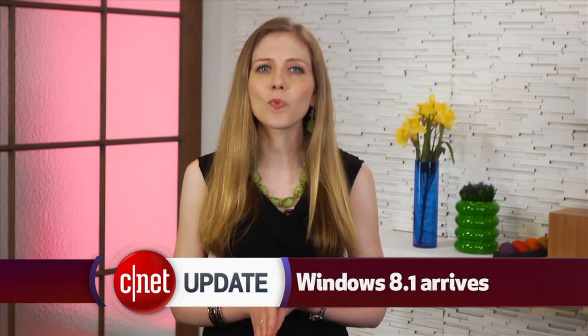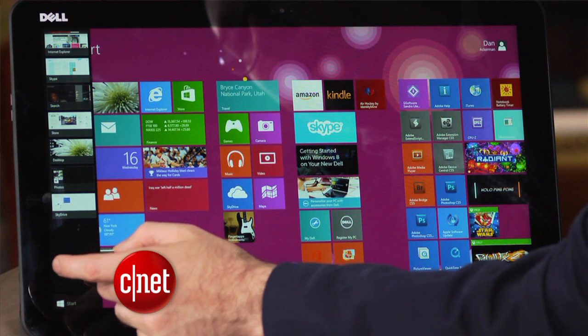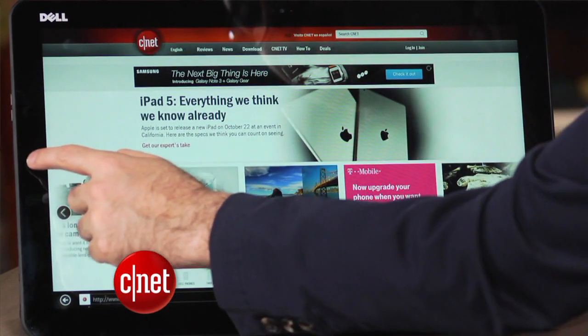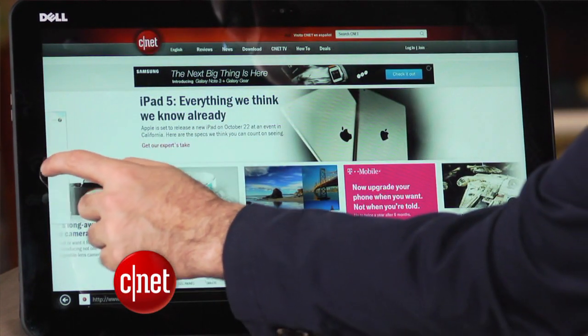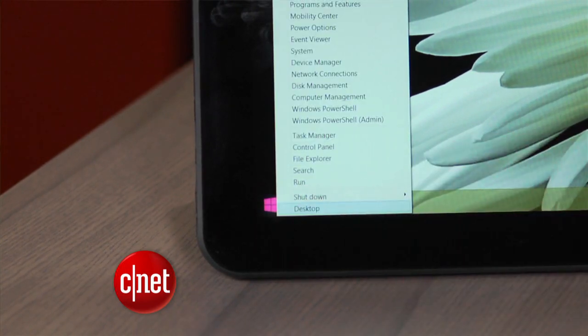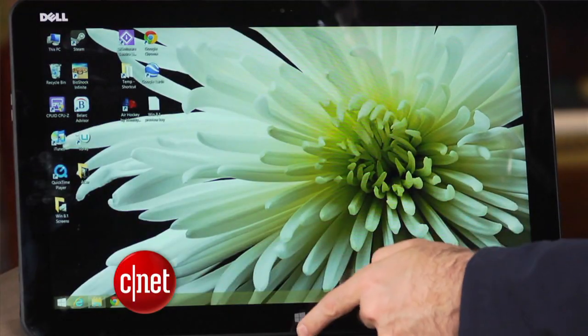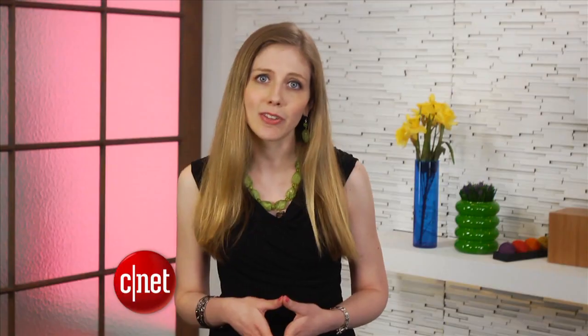Windows 8.1 is now available to download. If you're an existing Windows 8 user, the upgrade is free, and you can find it in the Windows Store. It's not a major change — there are a few new tools and features, as well as a new type of start button. You can find the full rundown of the changes in our review. If you're someone who still has Windows 7, we suggest you stick with Windows 7, until you buy a new PC with a touchscreen.